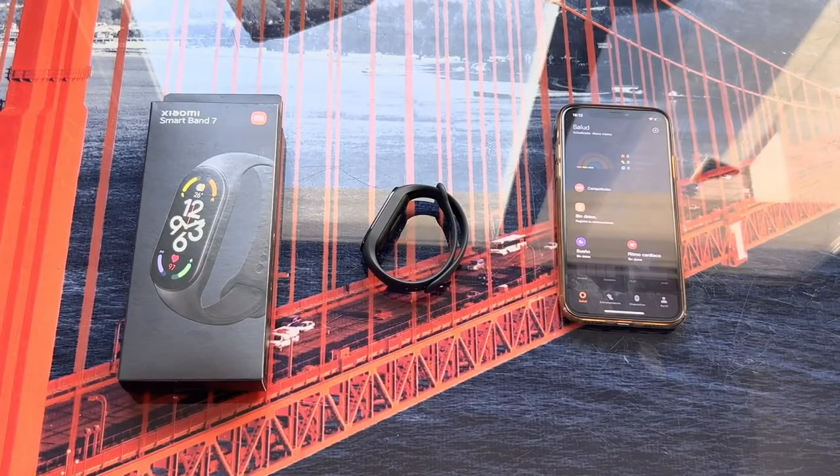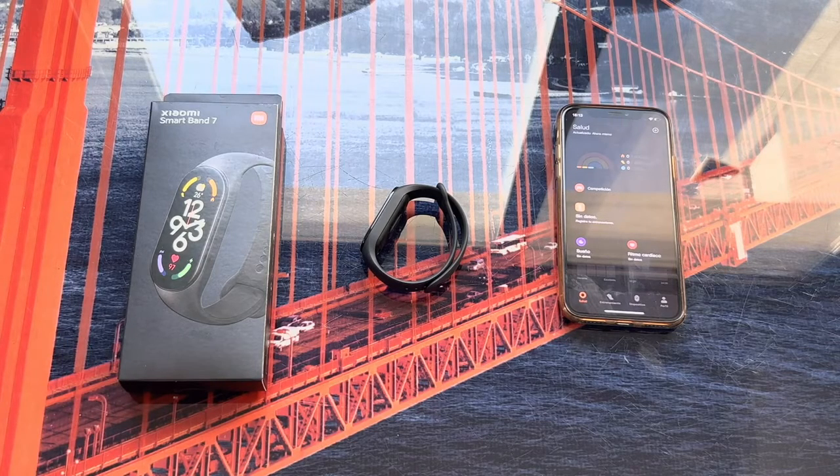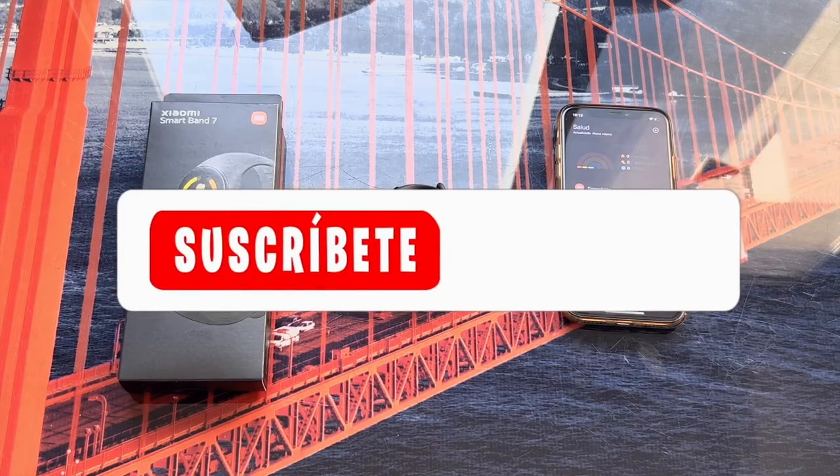That's the end of the video. I hope it has been useful. In case you have any doubts when linking the Mi Band 7 with your phone — as you can see the process is super simple, it tells you everything you need to do, so there is not much complication — but just in case, here is this small tutorial.